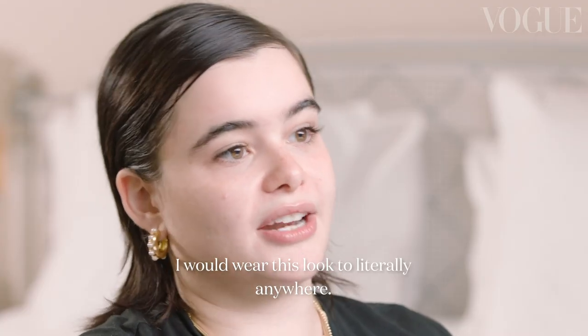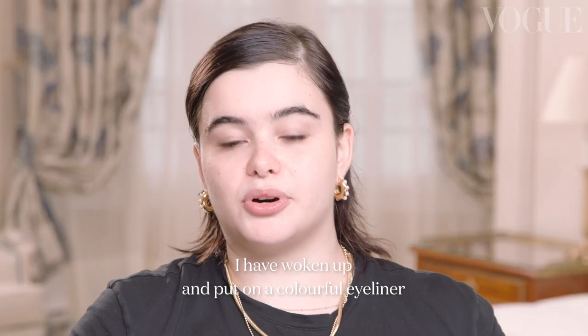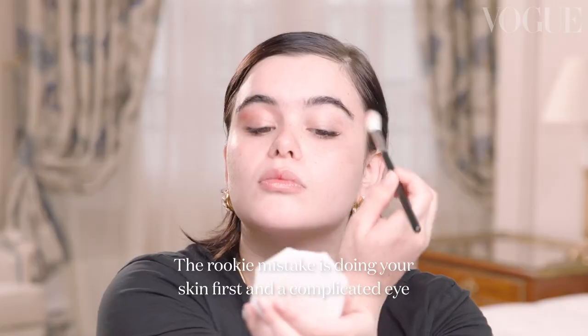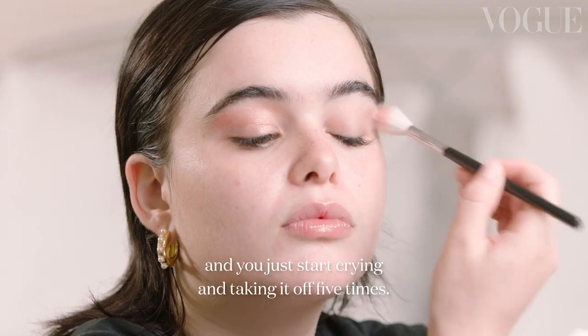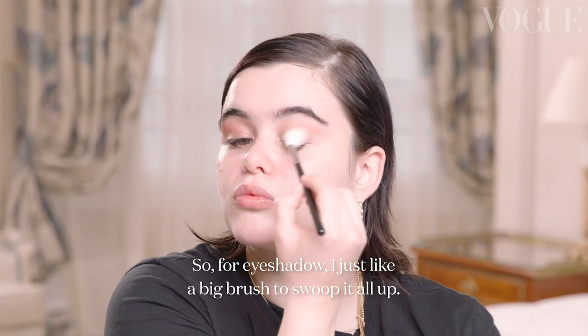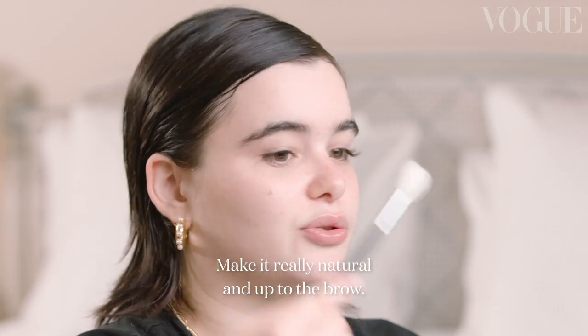I would wear this look literally anywhere. I have woken up, put on a colorful eyeliner, and just gone to Whole Foods. The rookie mistake is doing your skin first and then a complicated eye, and then you start crying and taking it off five times. Start with your eye. For eyeshadow, I just like a big brush and swoop it all up — make it really natural and kind of up to the brow. And we're going to start with the eyeliner, so wish me luck.